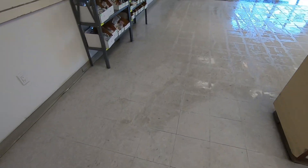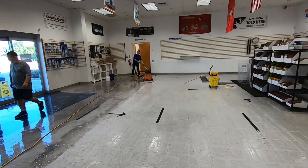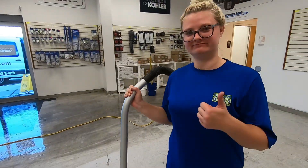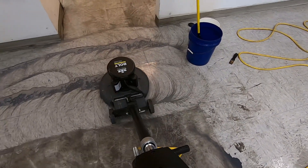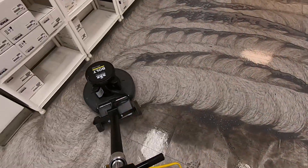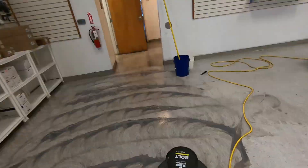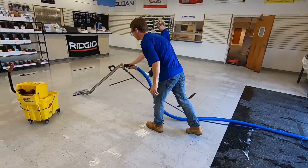We're going to extract that with the truck mount — something like a gecko tool — and then we should be able to rinse it with a neutral cleaner and start laying some finish down. We got a pretty good chunk of it done right now. We got a well-oiled machine going on — Becky's sucking it up, Bill's about to start on this section. Some buffer action for you guys, and a little extra rinse there with the truck mount.